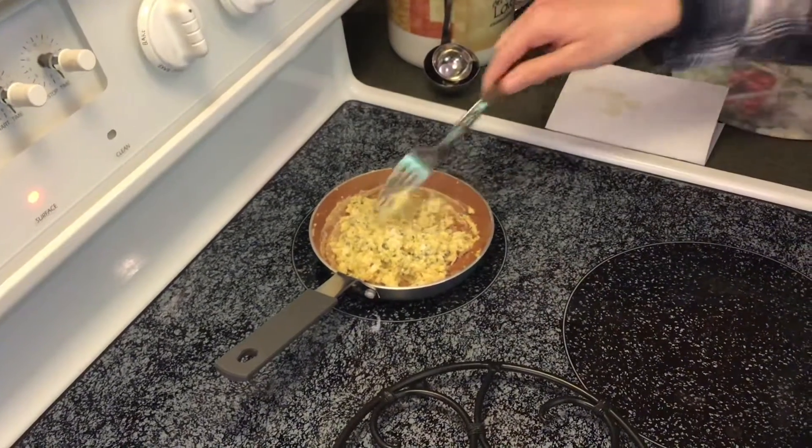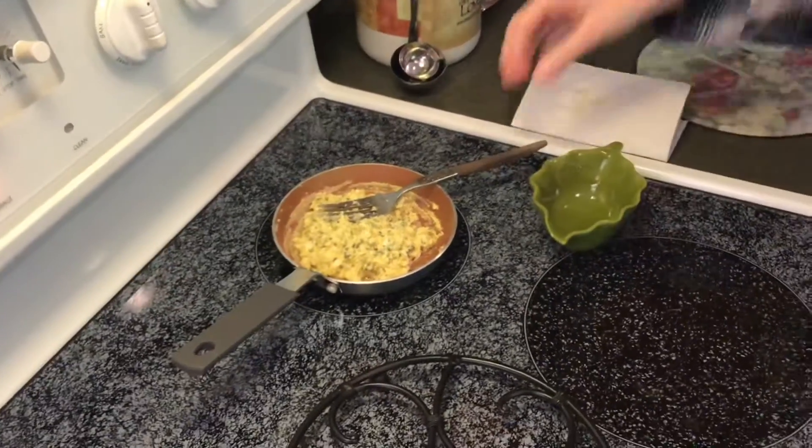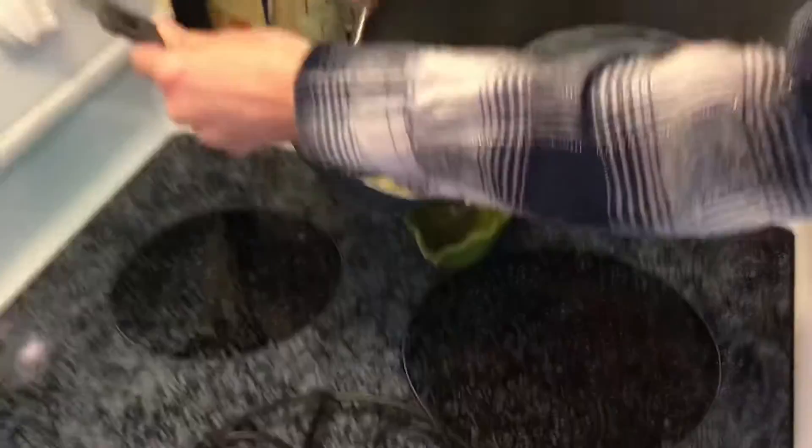I'm going to turn my burner off. At the end, if you want to top it with any additional spices or cheese, feel free. I am going to just pour that directly into a dish here.